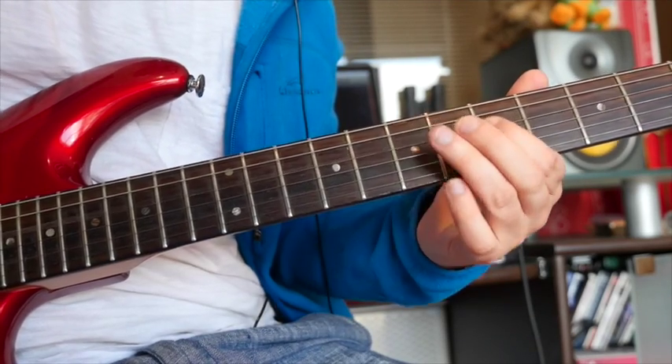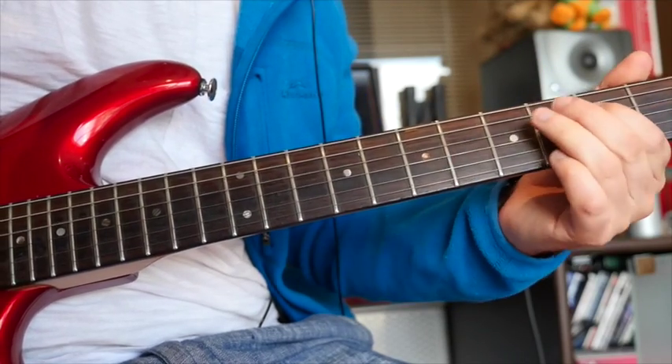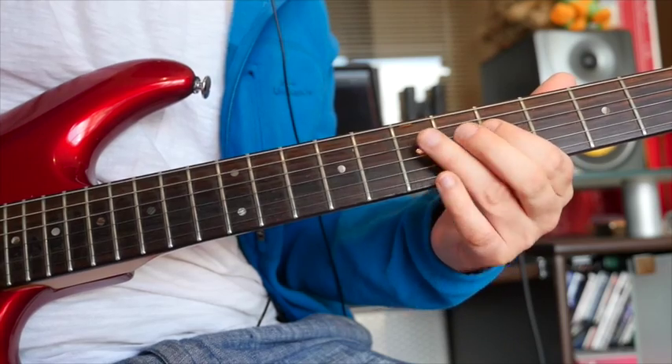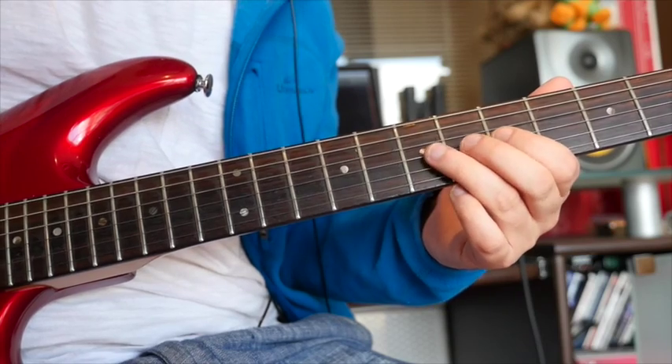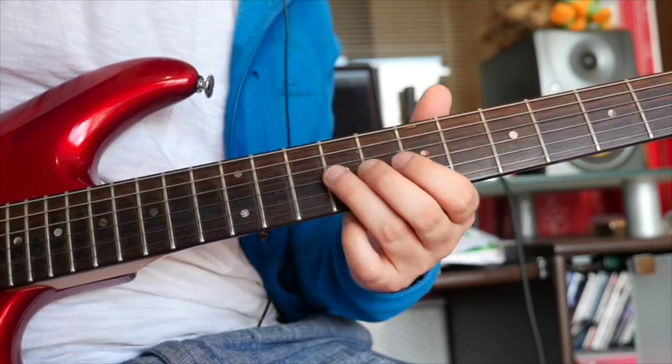Here is lick number one. This is starting off five to seven on the D string, and then five on the G. Then you're going to do a bend up from seven on G, up a whole step to nine.